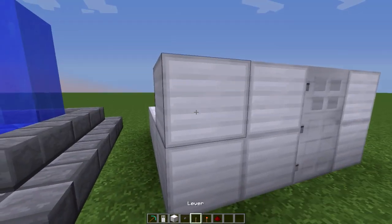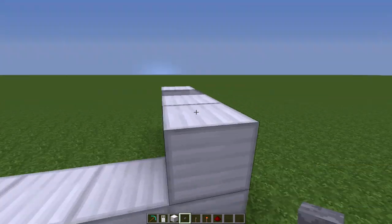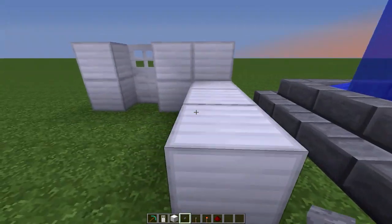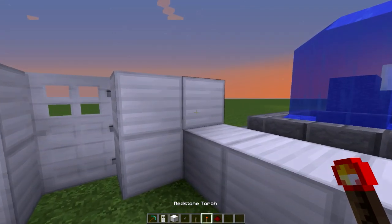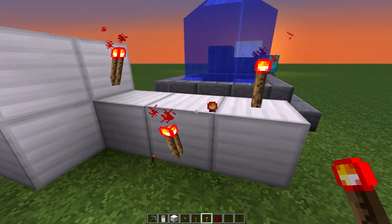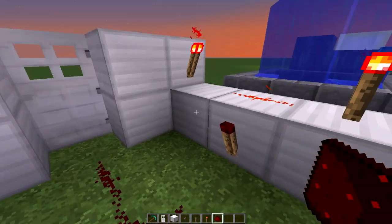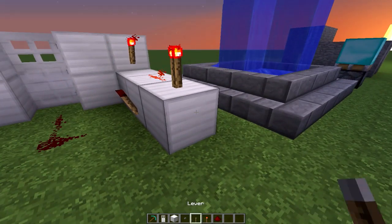On here place a button or a lever, preferably a button. And you need redstone torches — one, two, three — and a few redstone dust, and just wire it up. You just need one more lever here.